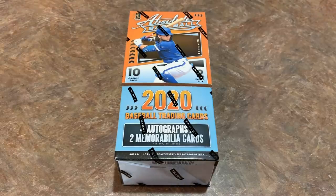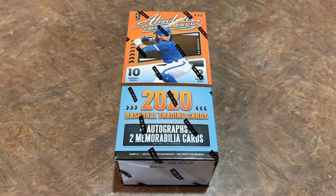Hey everybody, welcome back to another brand new release video. It's case day once again and today 2020 Panini Absolute Baseball came out. It went on sale today around 1 p.m. Eastern Time and the word is that they sold out their entire supply in about an hour. So I'm looking forward to seeing what is in this box right here.